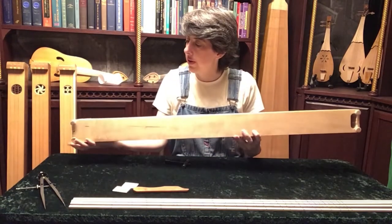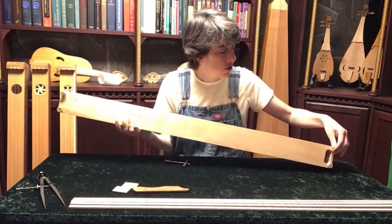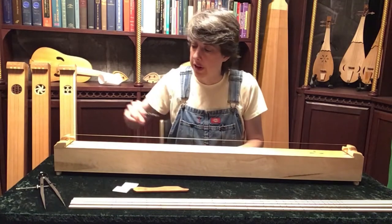The monochord has four feet that rest on the table. One of them is deliberately just a little bit loose, so you can adjust its height depending on your table so it won't jiggle around underneath you.